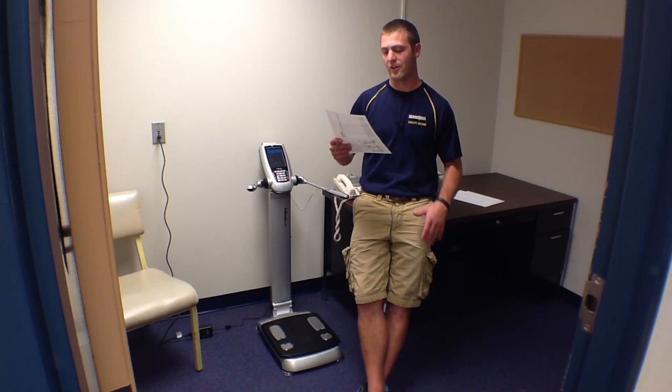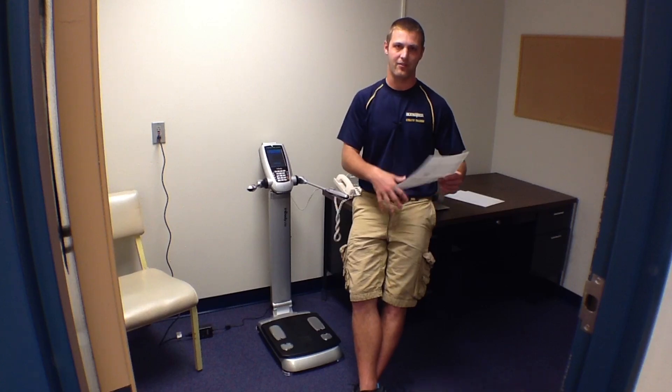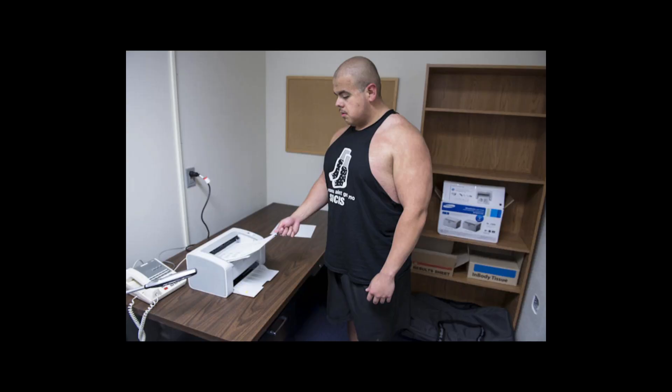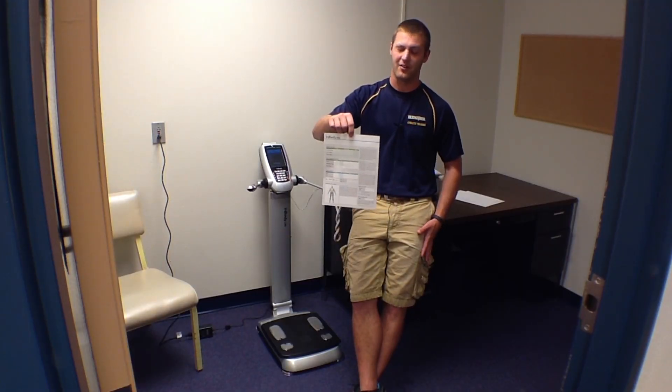You can also do a segmental lean analysis, which basically divides your body into four quarters: upper half right, upper half left, bottom half left, and bottom half right. Then it'll print it out on one of these nice little sheets so that you have it all accessible.